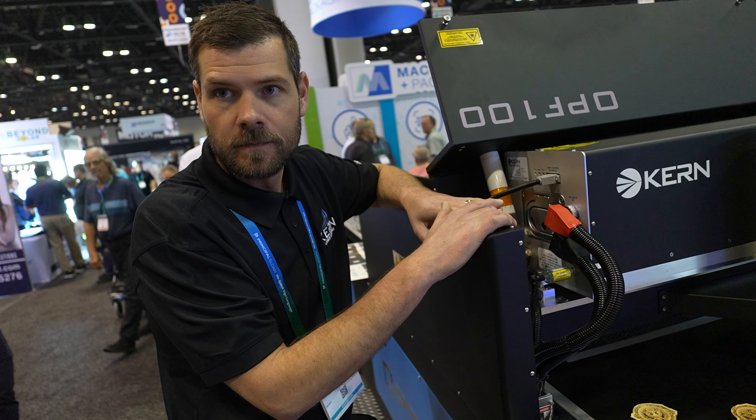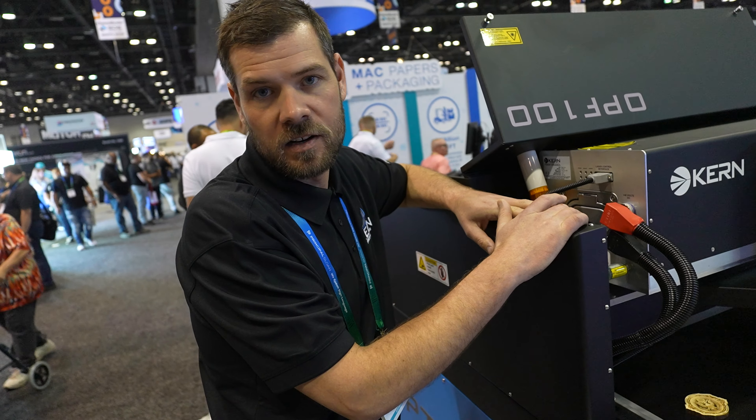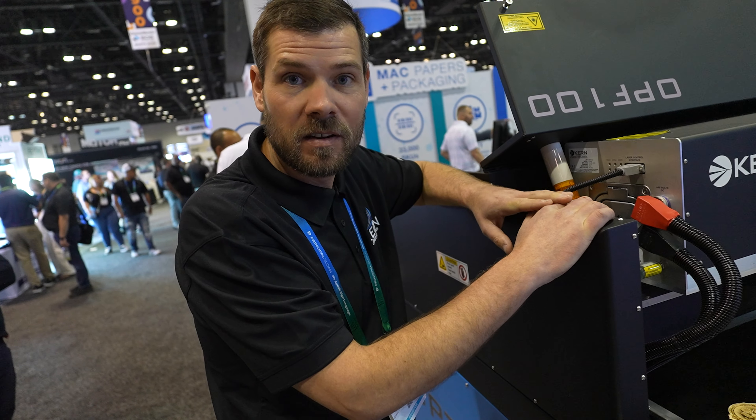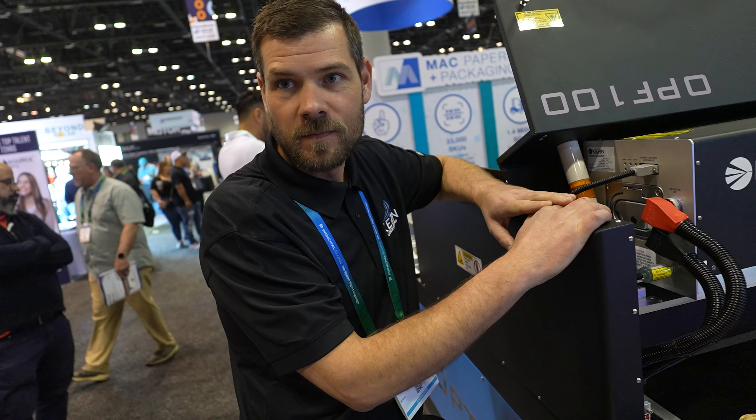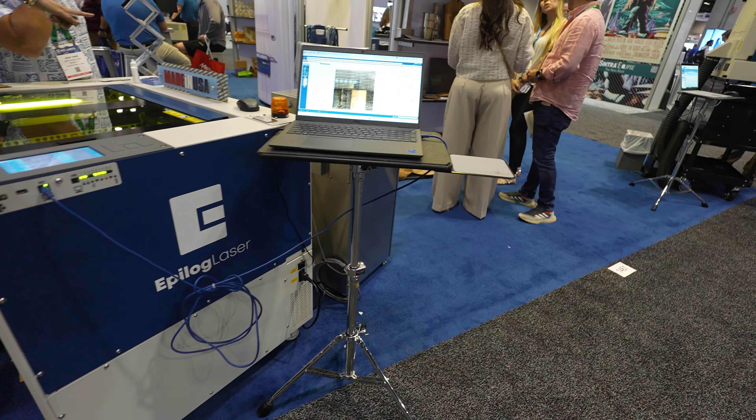What kind of tube is that? It's a sealed metal tube CO2 laser. Very cool. And where can we find you? Right in northern Minnesota — we've been in business over 40 years.